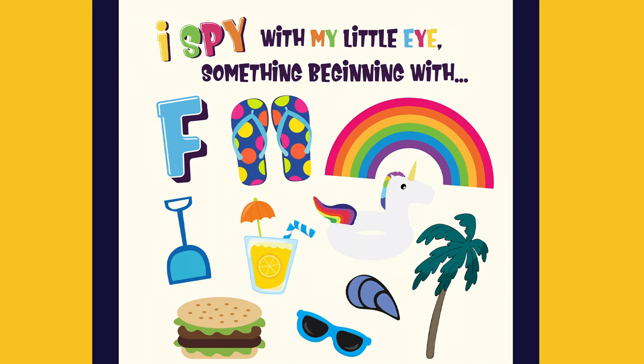I spy with my little eye something beginning with F. Flip-flops.